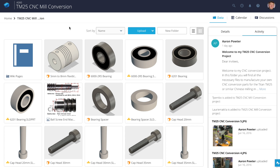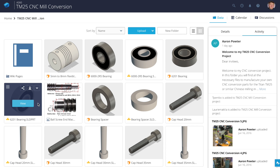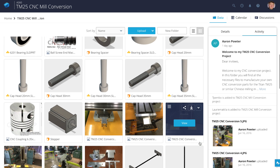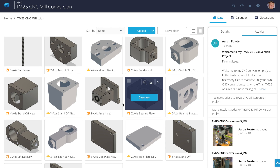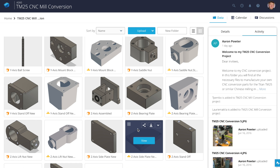To upload all these design files into Fusion 360, I imported them through the Autodesk A360 website. I brought in the raw SOLIDWORKS files that I originally drew them in. I used to use SOLIDWORKS but I've dropped it for Fusion 360 and haven't looked back.